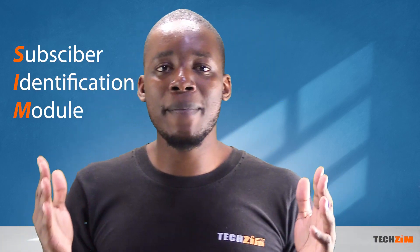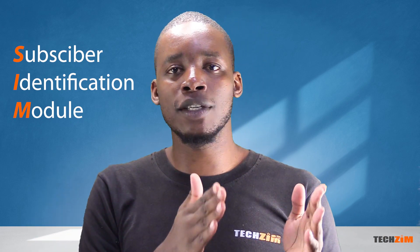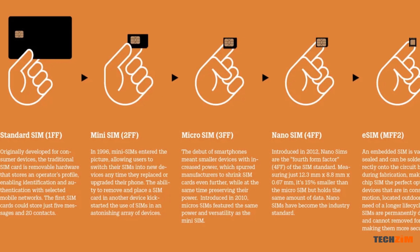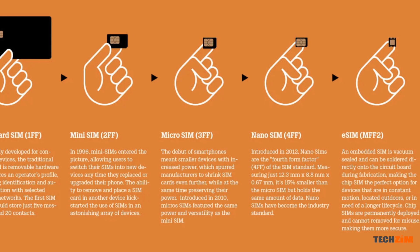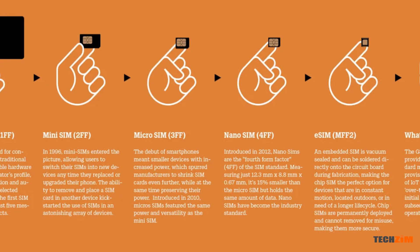A SIM is a subscriber identification module whose only purpose is to grant your phone access to the network that the SIM card belongs to. Think of it as a work ID you use to access the work premises. When mobile phones began, a SIM card was literally the size of a standard credit card — exactly what that chip and PIN bank card you have now looked like back in the day.